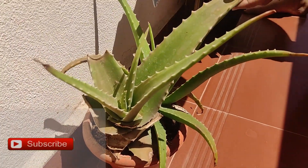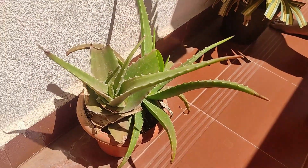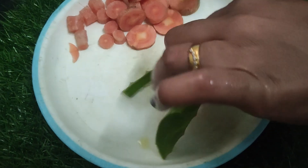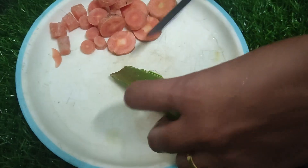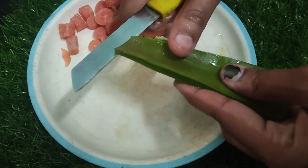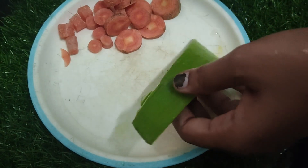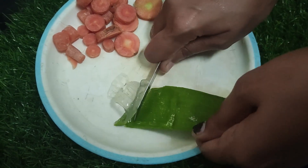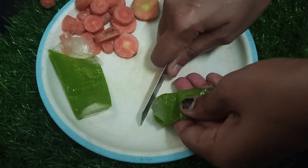There is a special enzyme called Proteolytic Enzyme. The scalp and the skin has dead skin cells. The hair follicles are blocked by dead skin cells. If you have blocked hair follicles, you can have hair problems.